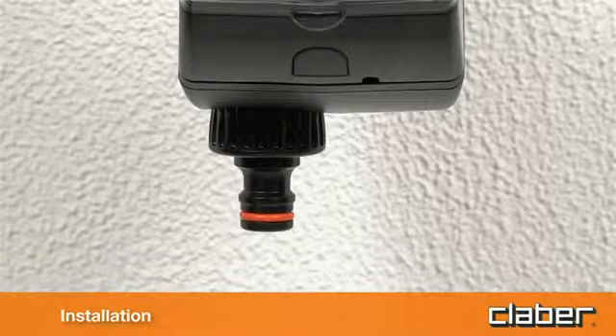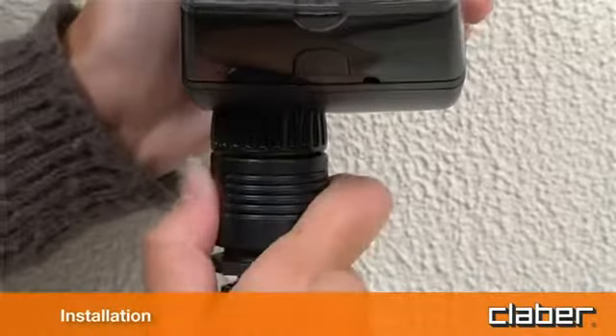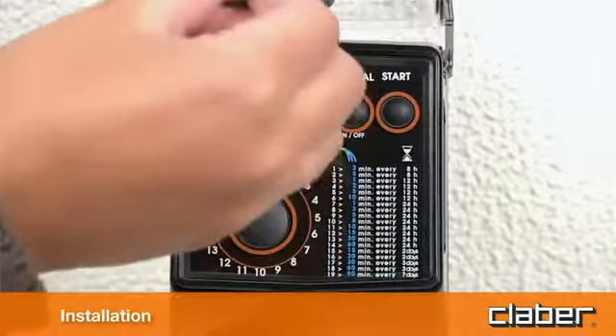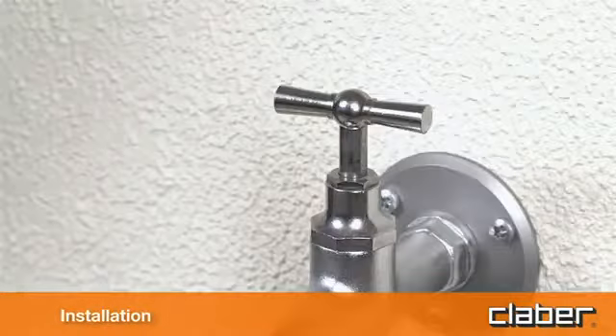Connect the watering line to the quick click or threaded fitting, using the appropriate connector. Remember to turn on the water tap.